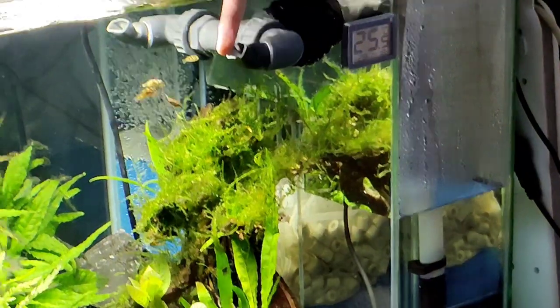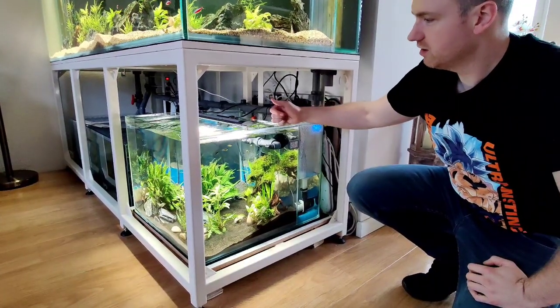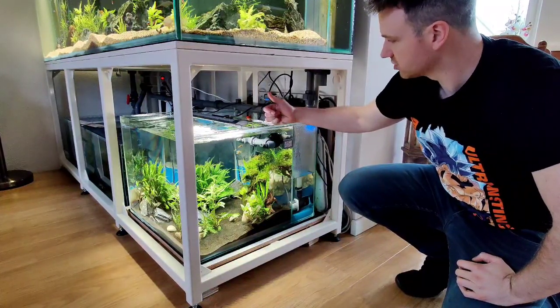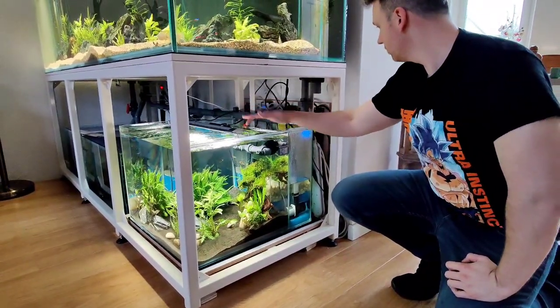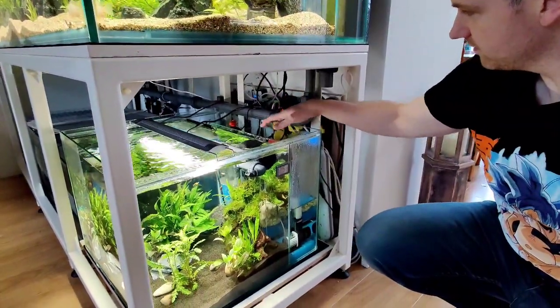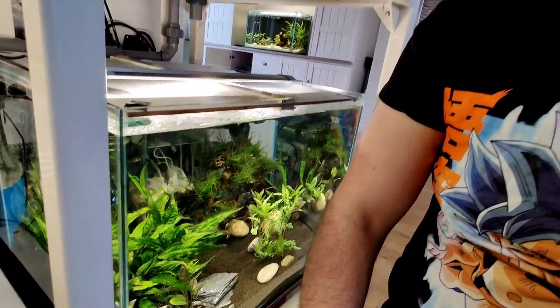This pump is big for only 160 liters of water — 1,200 liters an hour is a big capacity — but it's nice and I can fit everything in this compartment. People are so interested in puffer dad and Barry as well.